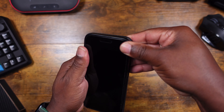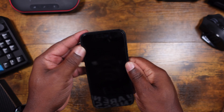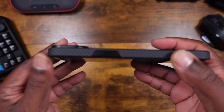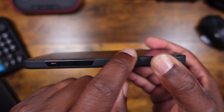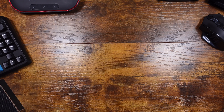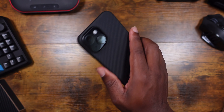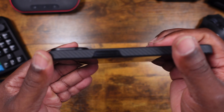Let's go ahead and pop the iPhone in — should be easy. There we go, just like that. This is what it looks like on the phone. You can see that lip around the camera. Let's check the lip on the case itself — honestly, there's not a whole lot of lip. Actually, it's really like almost no lip at all. Your screen is going to touch the surface if you put this face down.